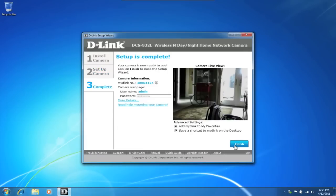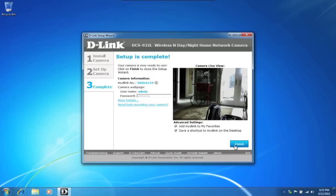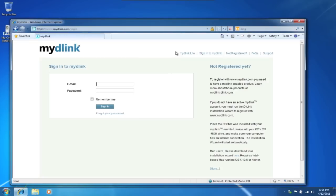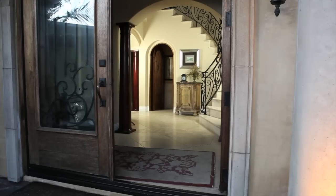Congratulations, our setup is complete. Now you can view your camera's feed from your My D-Link account by visiting mydlink.com. Just enter in your My D-Link username and password and you'll be able to view the live feed. I'm going to set up the camera at the front door — here I can watch as people come and go. Plus, with the IR LEDs, I'll be able to view the feed at night with little to no light.